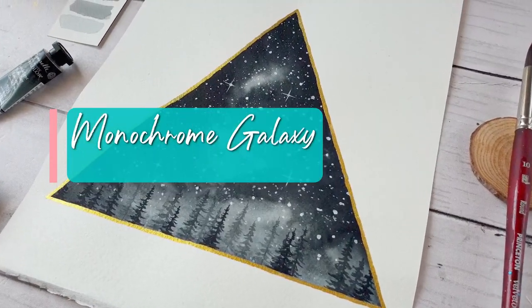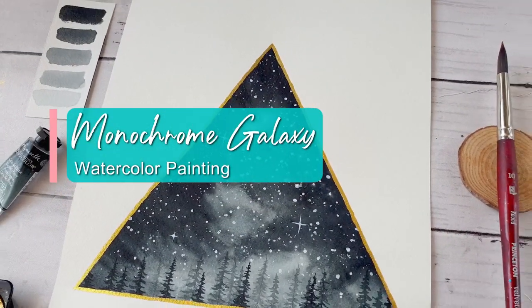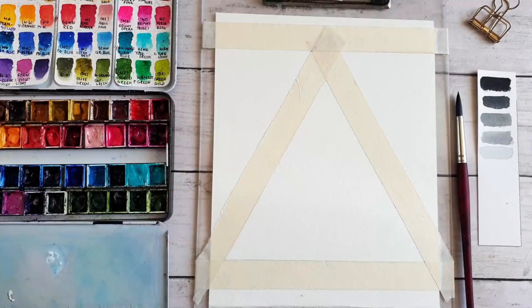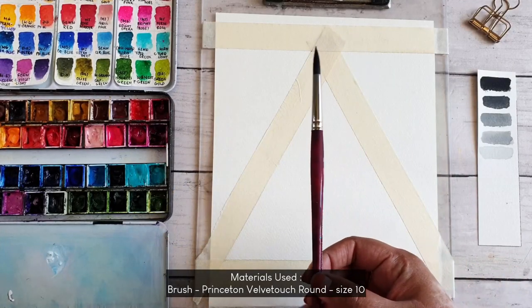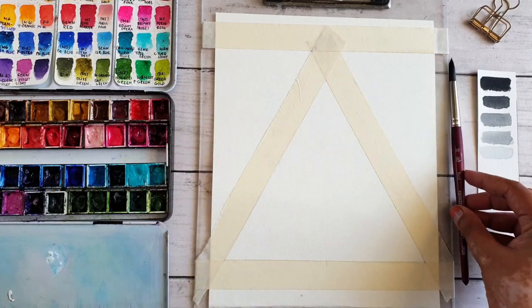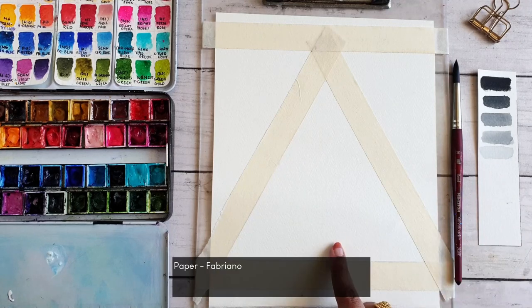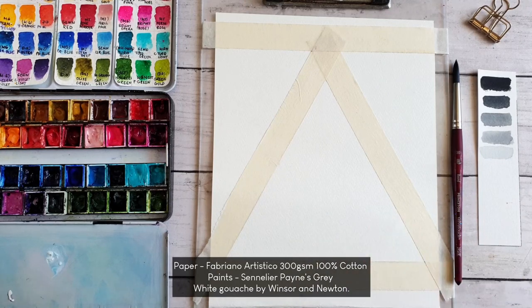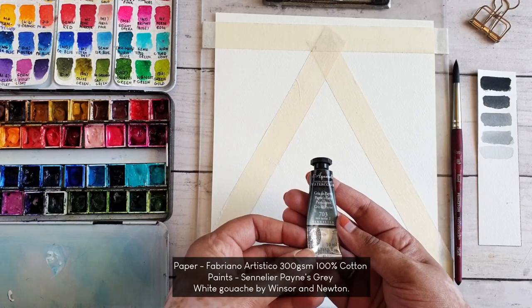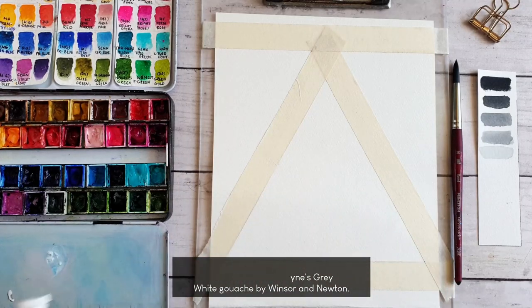Hi guys, welcome to my channel! Today we are going to be painting a monochrome galaxy with pine trees. For the materials, I'm using a round brush by Princeton — it's the Velvet Touch round size 10. For the paper, I'm using Fabriano Artistico, a 300 GSM 100% cotton paper. For paint, I'm using Payne's gray by Sennelier and white gouache by Winsor & Newton.